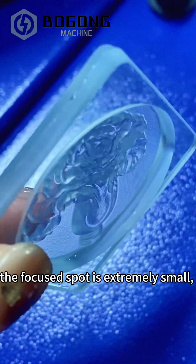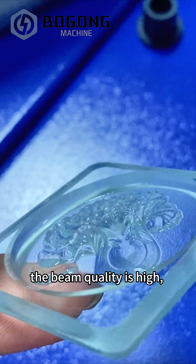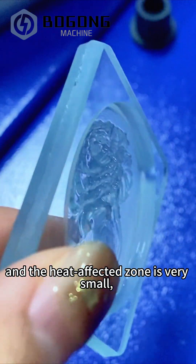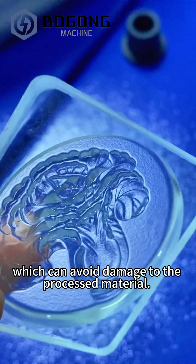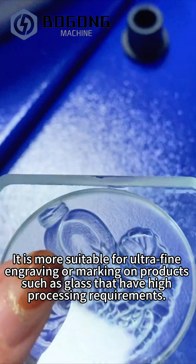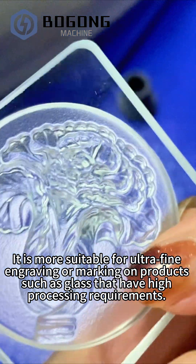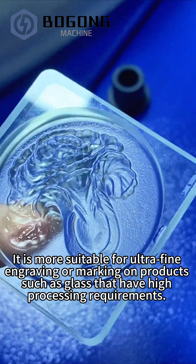Therefore, the focus spot is extremely small, the beam quality is high, and the heat affected zone is very small, which can avoid damage to the processed material. It is more suitable for ultra-fine engraving or marking on products, such as glasses that have high processing requirements.